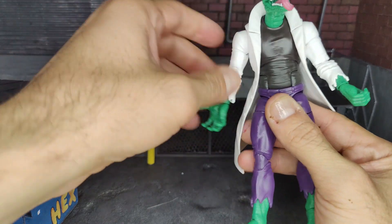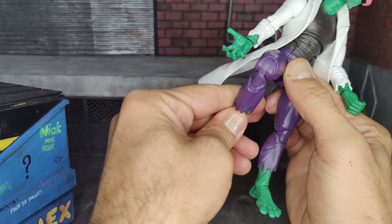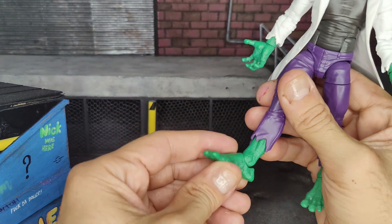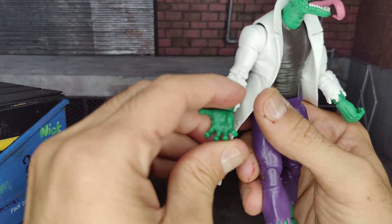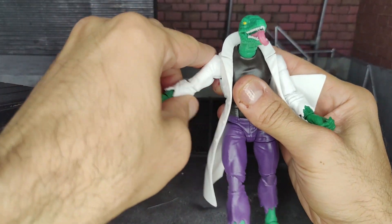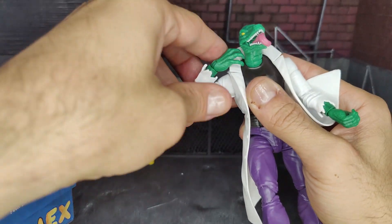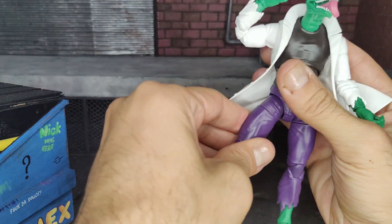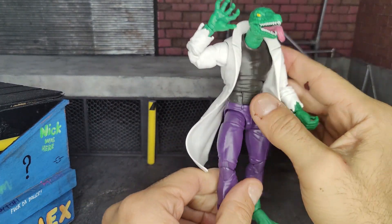The swivel is at the chest. He can kick up a decent amount and has a double bend at the knee, which gives pretty good range. There's a rocker at the foot and a hinge too — works really well. The arm can do a full 360 and raises up well. There's a double bend at the elbow, a swivel at the wrist, and a hinge as well. There's also a swivel at the upper thigh.